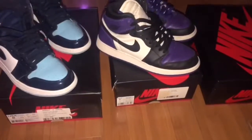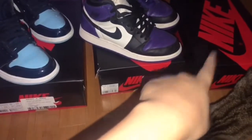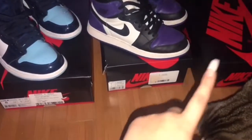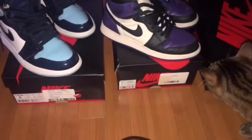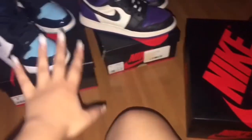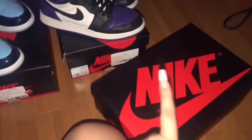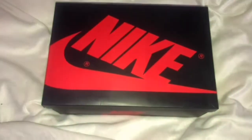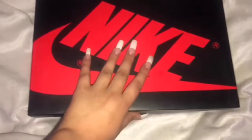So right here we have my Jordan 1s. I'm gonna reveal the new color I got, and that's the color the outfit in the next portion is based on. I have my blue ones, my purple ones, and right now I'm gonna reveal which is the new one in my little Jordan 1 collection. I'm gonna take this to a cuter background because the floor looks so weird.